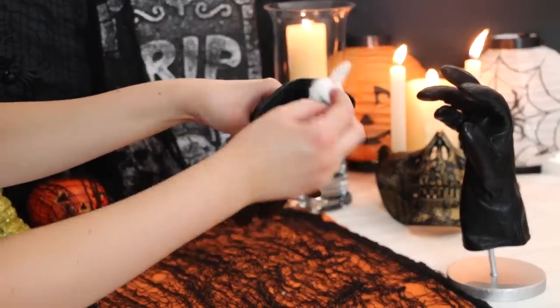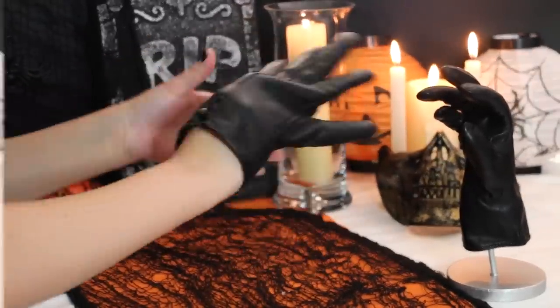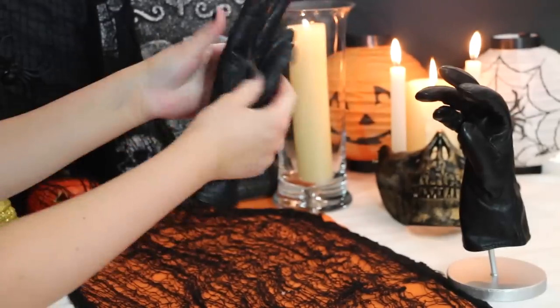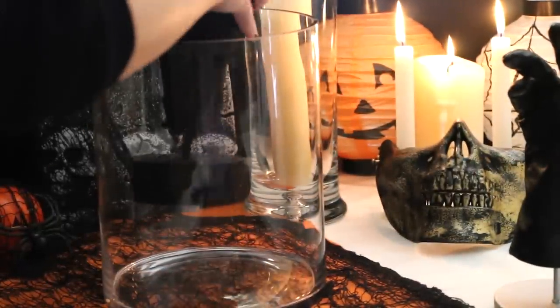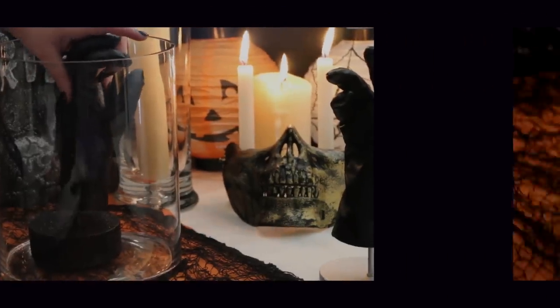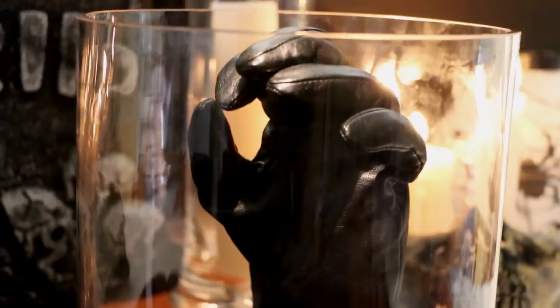I'm then going to take more cotton wool and begin stuffing the actual hand part of the glove. You just want to move the cotton wool balls around so it looks more like a real hand. I then made a stand for my glove — super easy, I just used the lid of a box and a pencil and spray painted it black. I then placed the glove inside a vase, but you can just leave it outside the vase — I think it looks good either way.